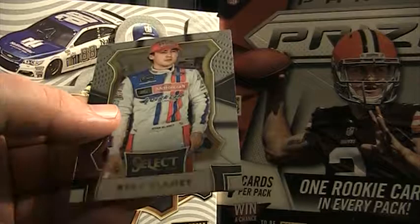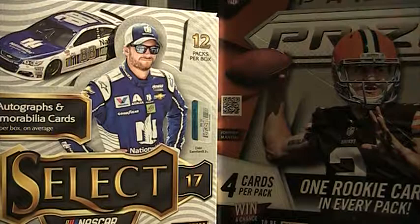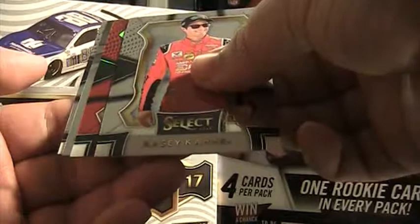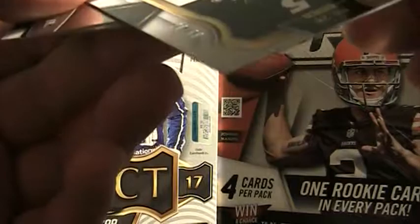Let's knock these last three packs out. Could we get a bonus autograph? We're getting a lot of Casey Cain's. Casey Cain red — 28 of 99. Speed Merchant Ricky Stenhouse Jr., Kevin Harvick.